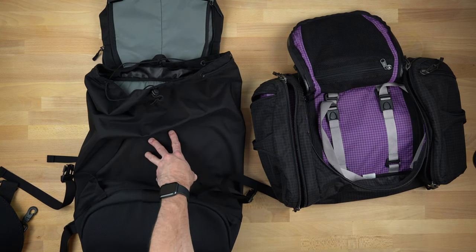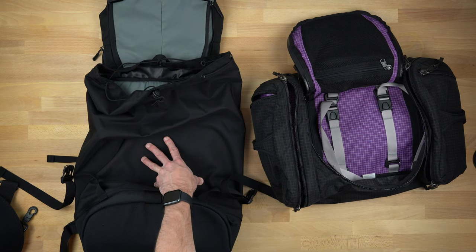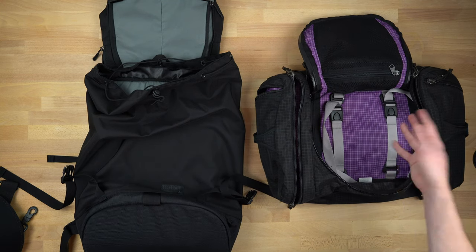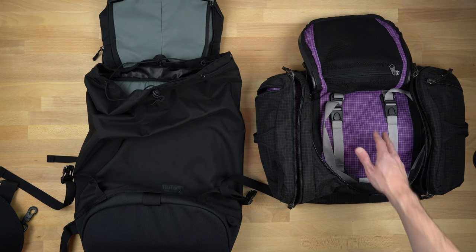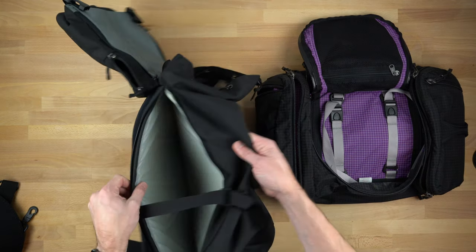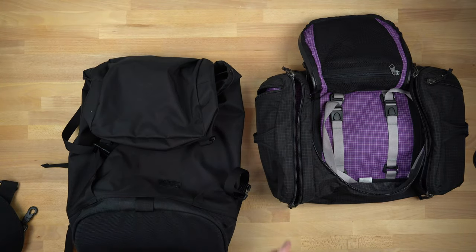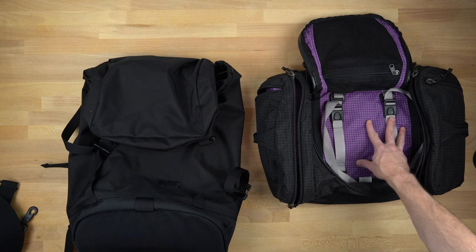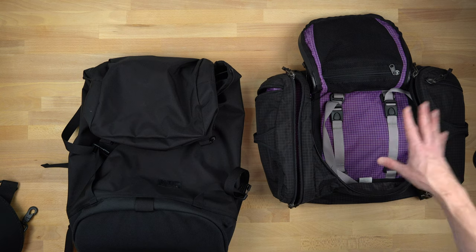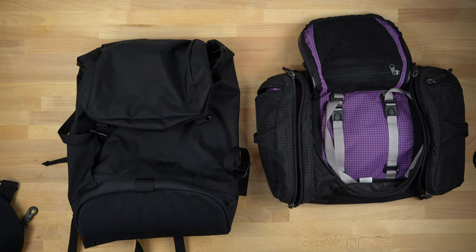I might use the Shadow Guide for everyday carry. I'm obviously not going to use the Aeronaut for everyday carry, but I'll probably use its little brother or sister, the Shadow Guide 23. The internal laptop compartment is a huge reason why I would use the Shadow Guide for overseas travel, whereas I'd take a Synapse 25 for my office stuff and put clothes in the Aeronaut. So I hope that helps you decide.